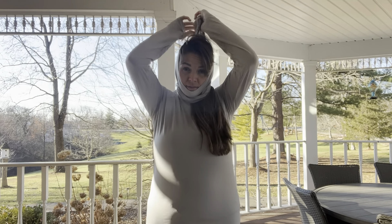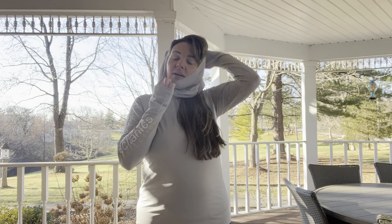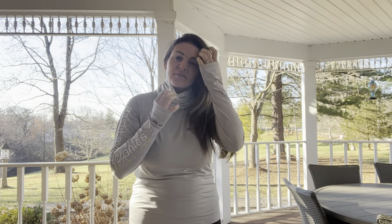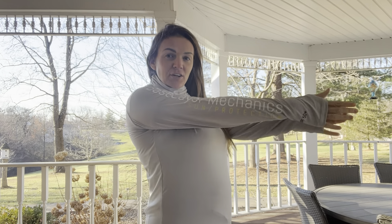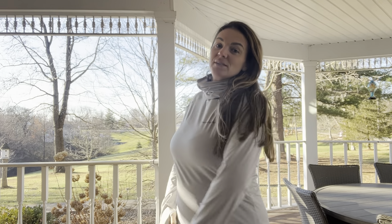It also comes with a hood. So you've got plenty of options here for how to keep yourself nice and protected from the sun when you're out fishing all day. You're not going to have to worry about getting any kind of sunburn with this, which is really nice.